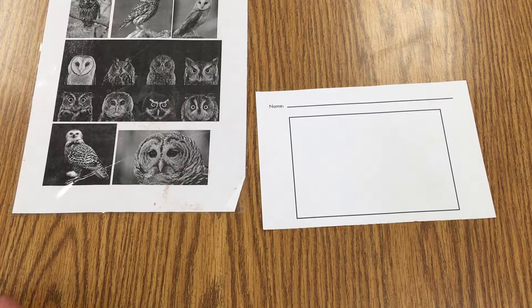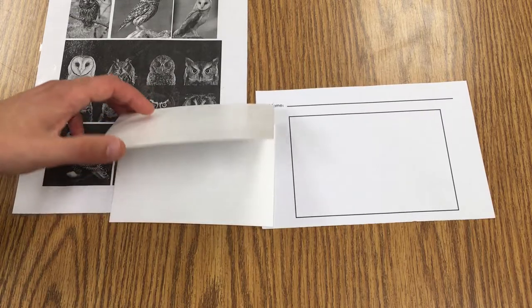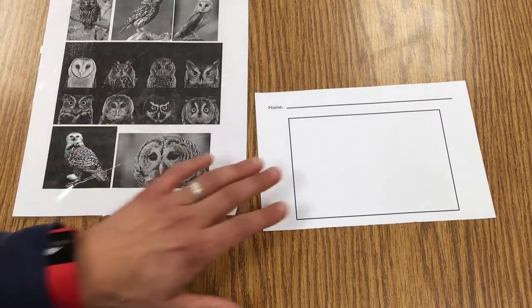We've made several drawings in our sketchbook of nocturnal animals, and now it's time to make the sketch that is the same size as your printing plate, which is this right here.